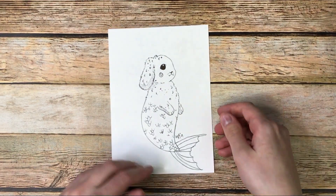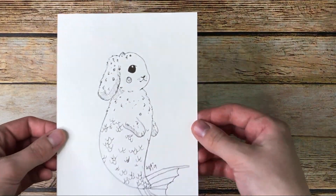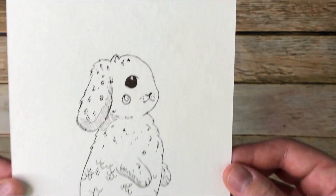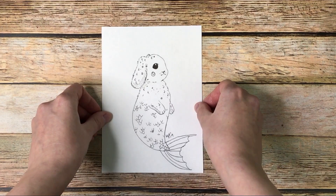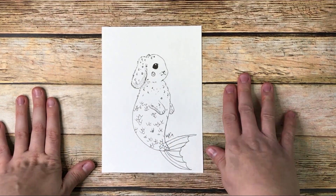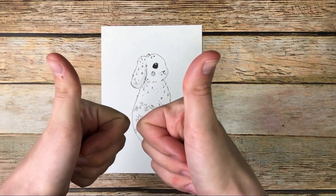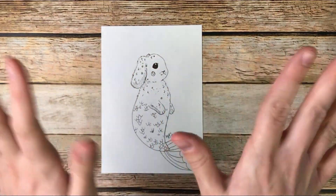And there we go — we got ourselves an aqua bunny! Ta-da! Thank you so much for joining me today. I hope you enjoyed this tutorial. If you enjoyed the video please give it a like and subscribe. Thanks so much for watching!